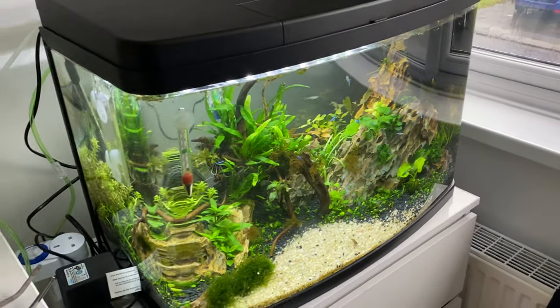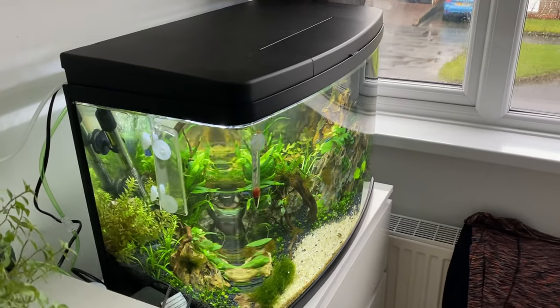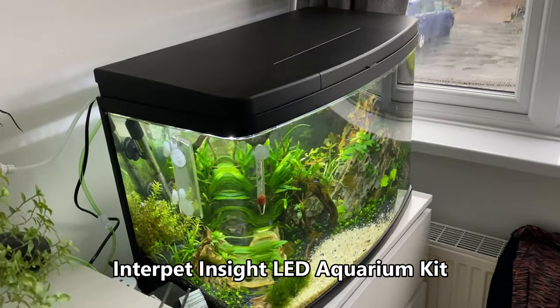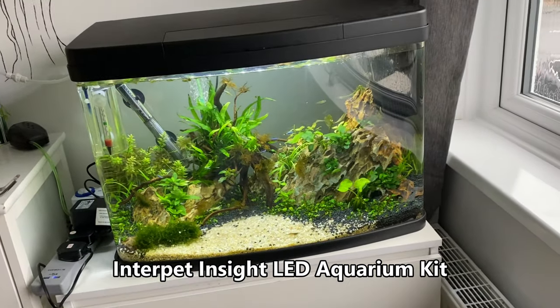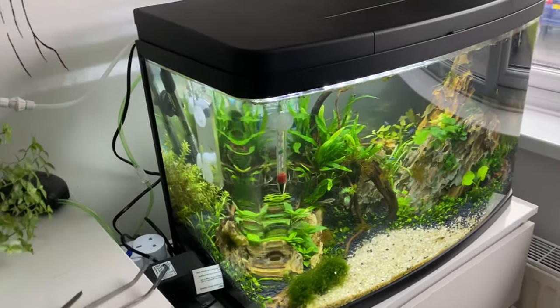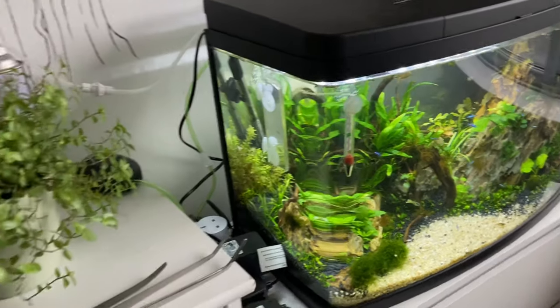The tank in general is really nice — just bought from The Range, which is like a hardware store here in the UK, and it's got a nice curved glass effect, kind of a bow-front, so you can see the tank clearly from a lot of different angles. I think that's a pretty comprehensive guide to this tank. Let me know what you think and what fish I should get. So let's go have a look at the other tank.